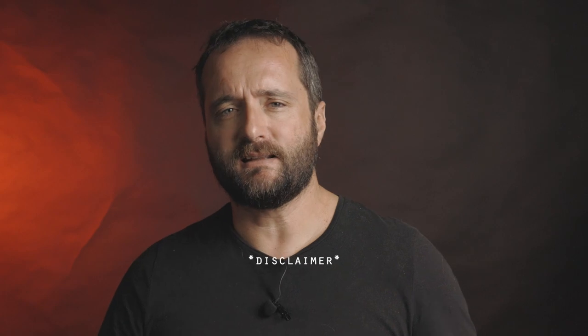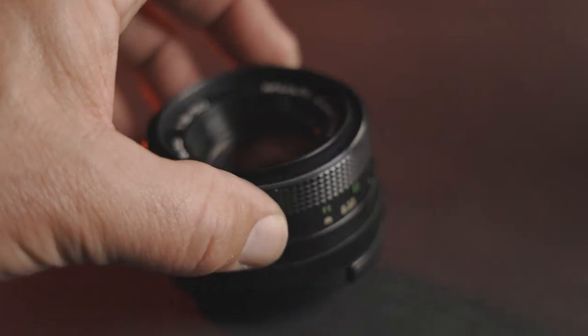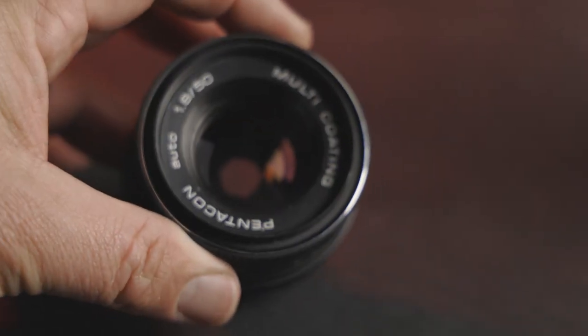As always, I'll preempt my findings on this lens by saying that old lenses like this differ from specimen to specimen, unless it is absolutely factory mint condition — which mine is simply not.